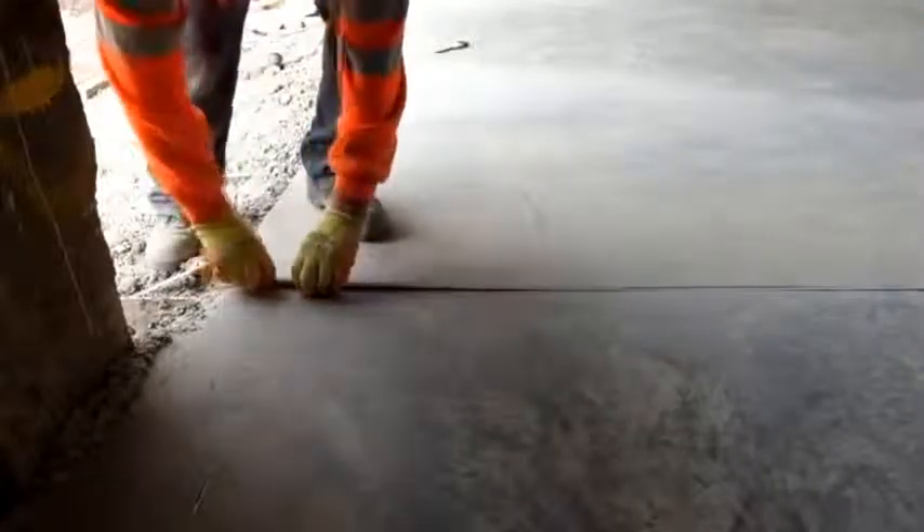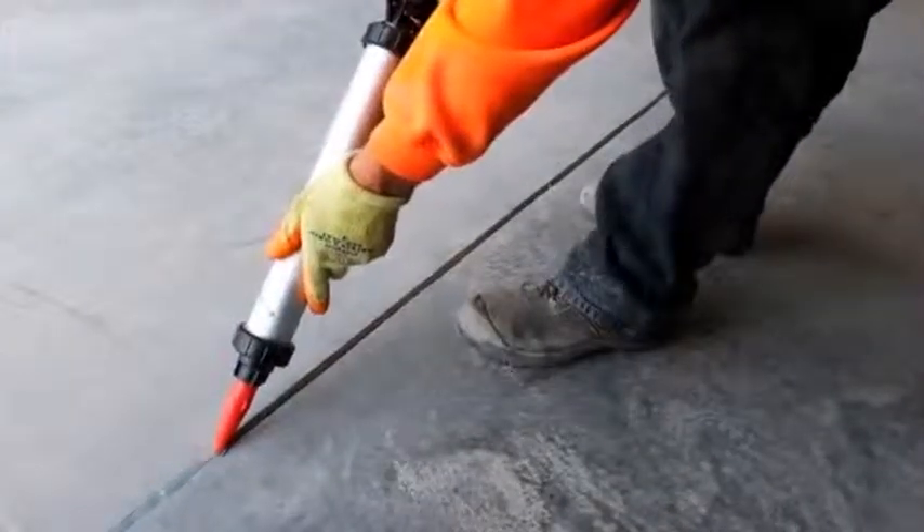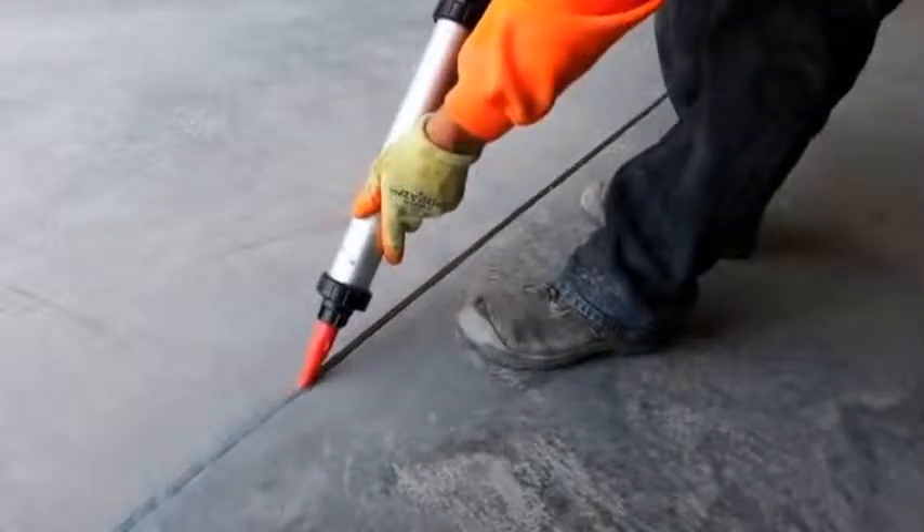At the end of the job, to save further time, they just come along and remove the top strip, which then leaves a perfectly clean dry void for the placement of the sealant in the joints.